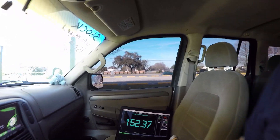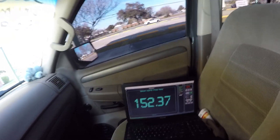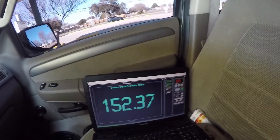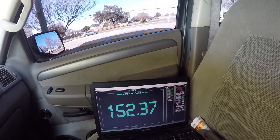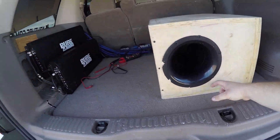See, that went up a little bit. See what happens when you have more power — your note changes. That's pretty good there, 52.3.